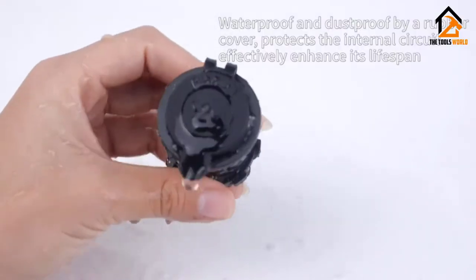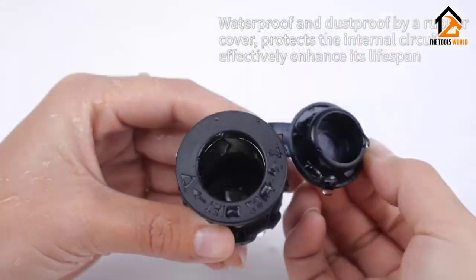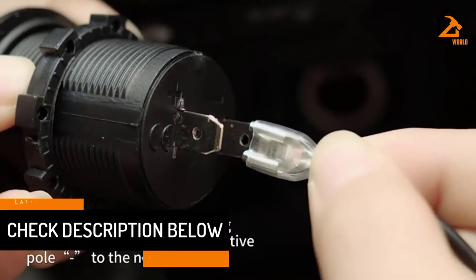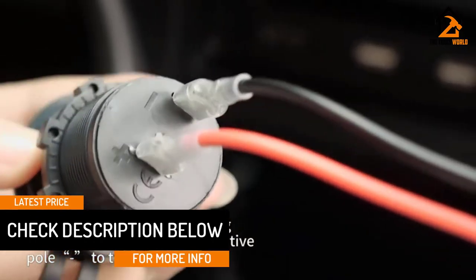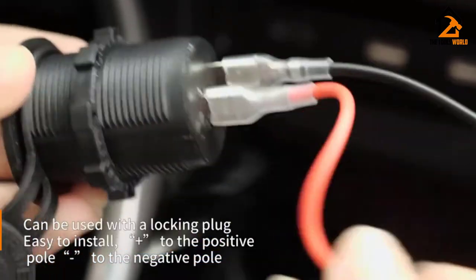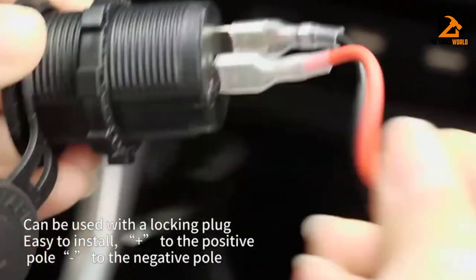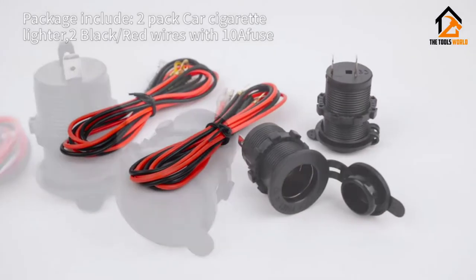An excellent detail about this option is that the system also features fuses within the wiring. If anything does happen and a short is created, the fuse will blow rather than starting an electrical fire. The problem with this unit is that the socket doesn't offer an exceptionally tight fit. For stationary items that's not much of an issue. However, vibrations and slight movements may interrupt the power supply.